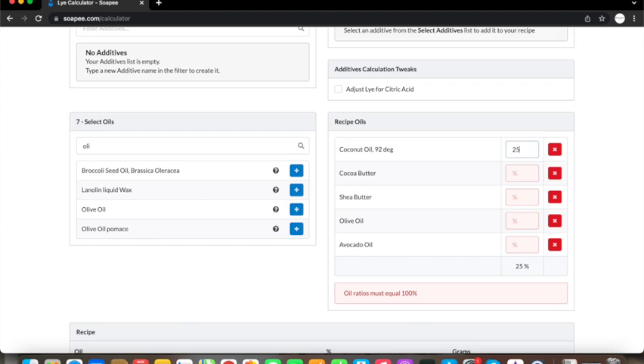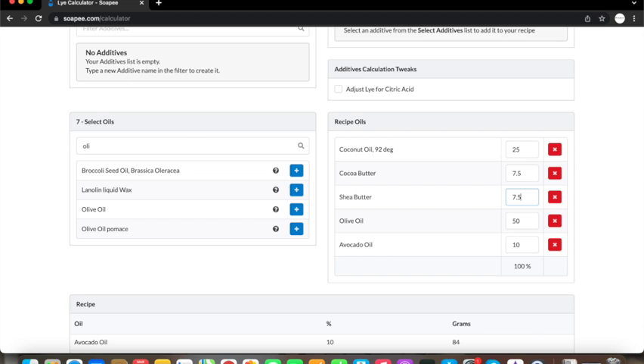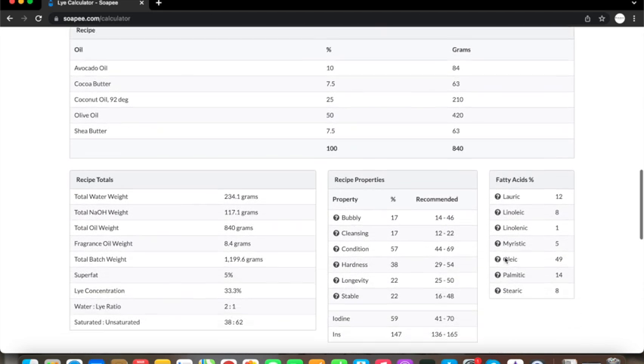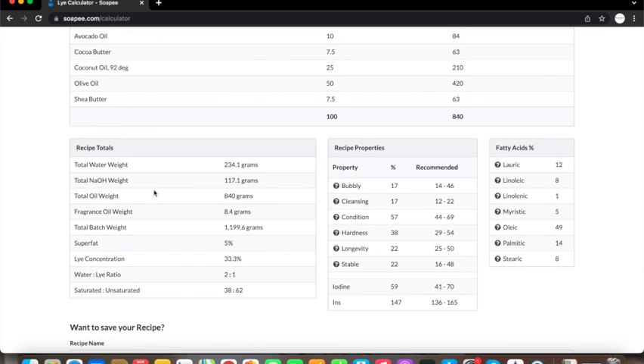I've kept coconut oil at 25% so it will not be too drying, and I use 50% olive oil in this recipe because I really want a creamy lather. Then I made up the rest of the recipe with 10% avocado oil and 7.5% each of cocoa butter and shea butter. After plugging in all the necessary information, you get how much oils to weigh out, the amount of water, lye and fragrance oil or essential oils to use. I like how this calculator shows the properties of the oils and gives you an overall profile of your soap recipe when all added up.